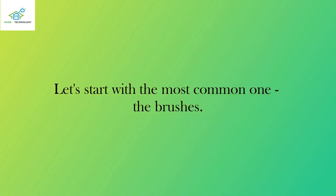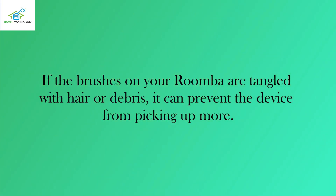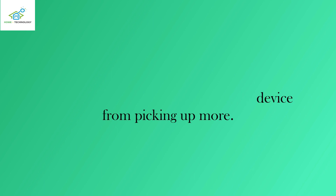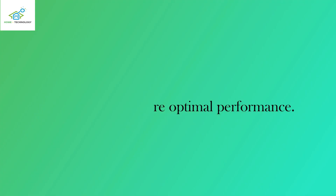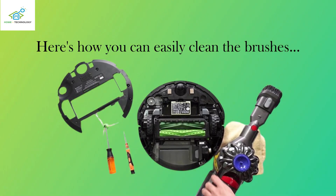Let's start with the most common one: the brushes. If the brushes on your Roomba are tangled with hair or debris, it can prevent the device from picking up more. Regularly check and clean the brushes to ensure optimal performance. Here's how you can easily clean the brushes.